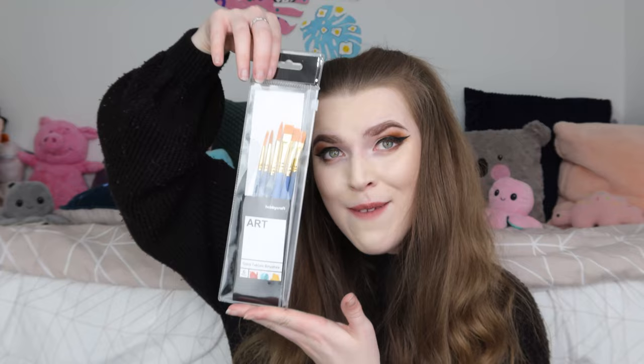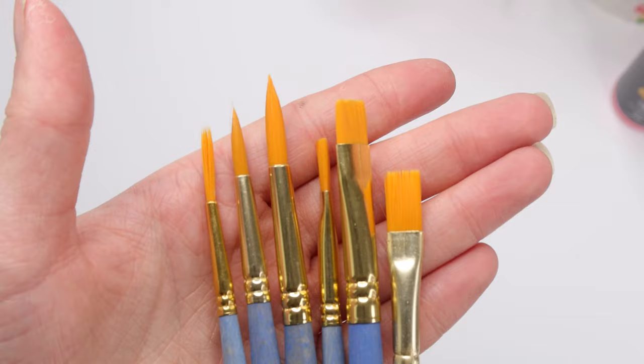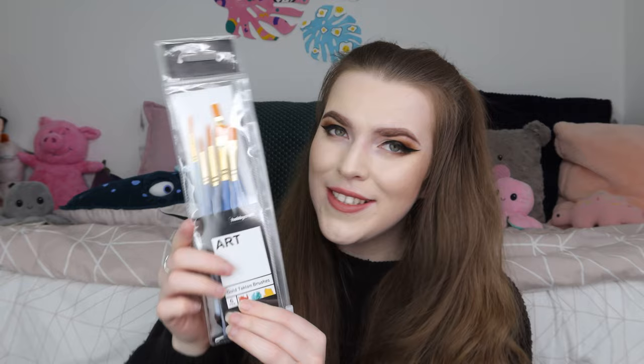Next up are some paintbrushes. I almost get all of my paintbrushes from Hobbycraft, but a bunch of the brushes that I normally get were sold out this time. I've never actually had these brushes before, so I'm looking forward to using them. These are the Hobbycraft Art Gold Taclone brushes and they cost me £2.50.